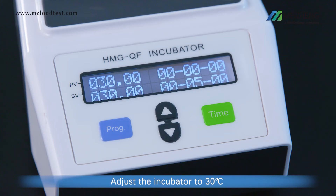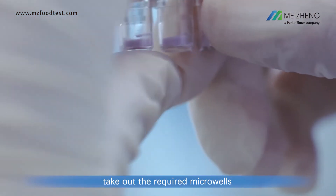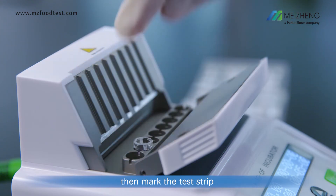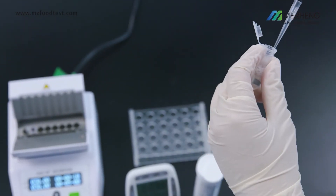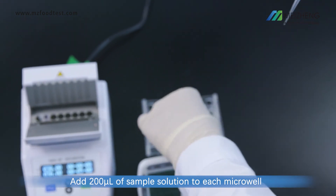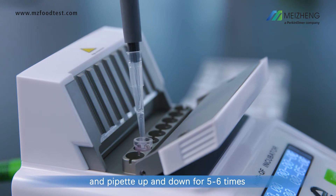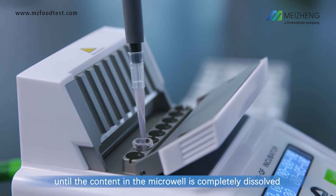Test procedure: Adjust the incubator to 30 degrees Celsius. Take out the required microwells, place them on the incubator, and mark the test strip. Add 200 microliters of sample solution to each microwell and pipette up and down 5 to 6 times until the content in the microwell is completely dissolved.